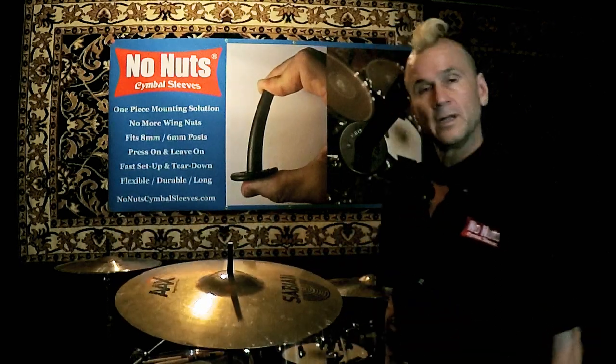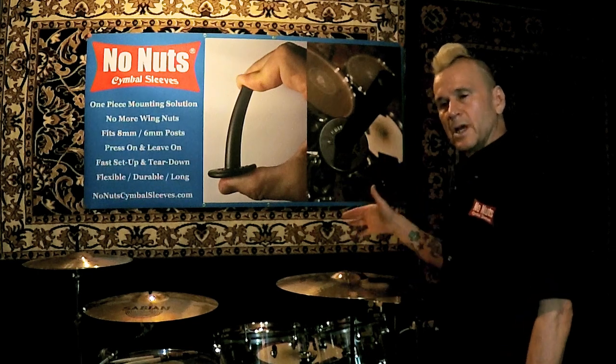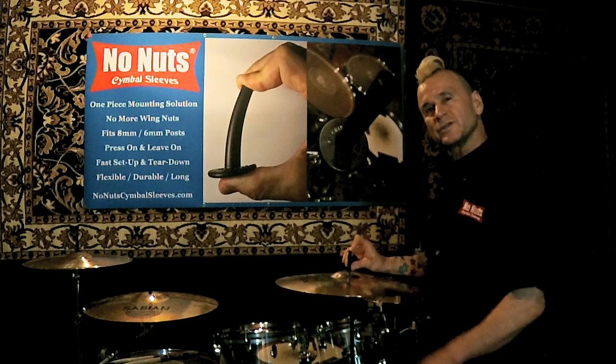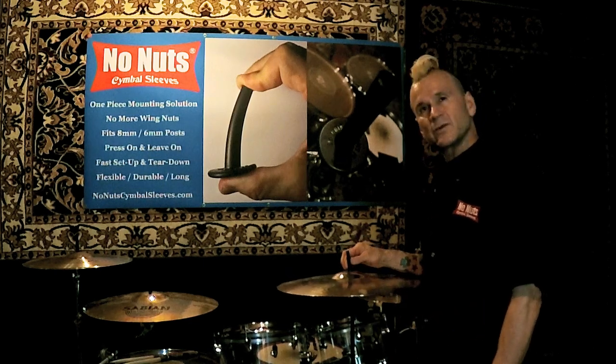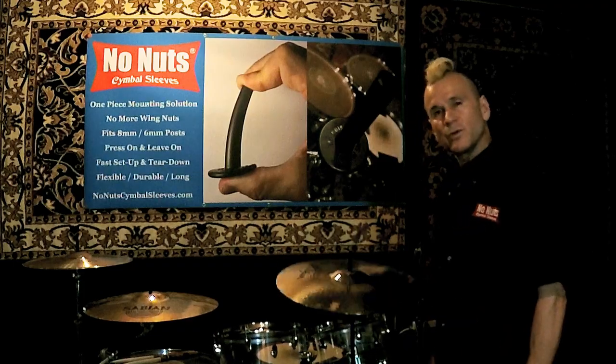You're going to put your cymbal on and you're going to pull your cymbal off. I've had people ask if they ever fly off — these are over two inches long and in most cases they'll go over the post, the entire post, and they will not fall off.